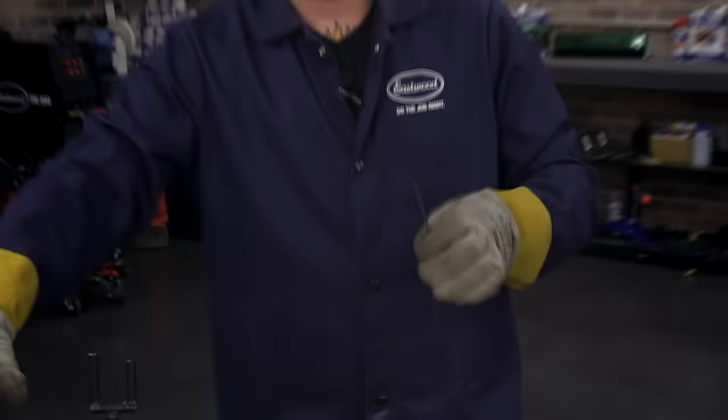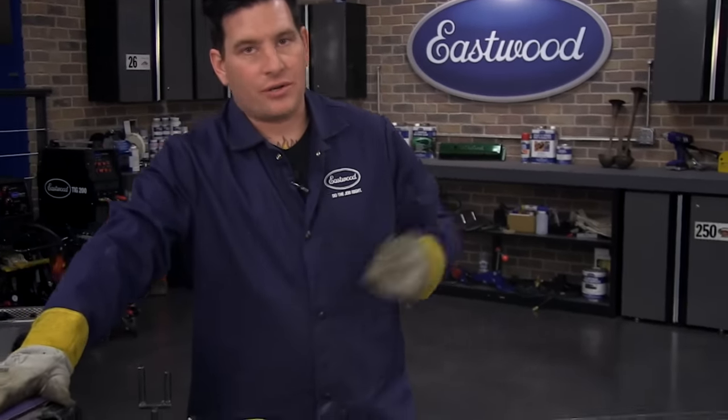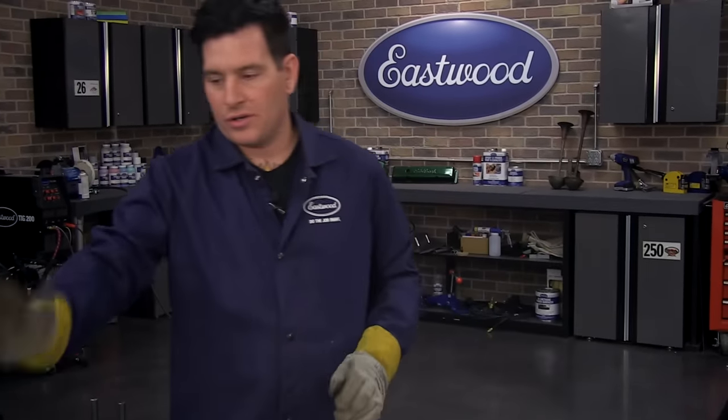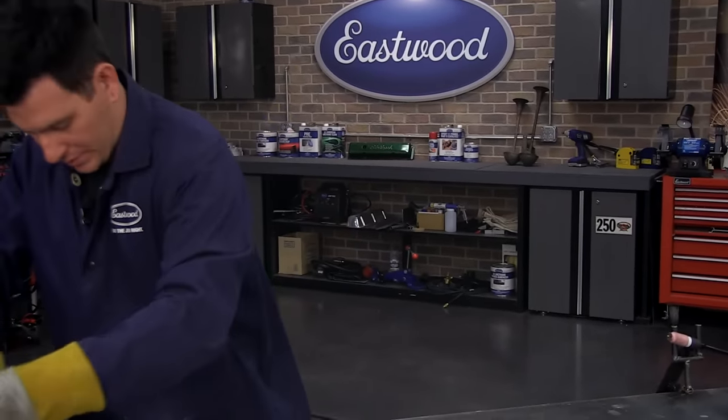If there are any questions on grinding electrodes, we get a lot of them. Feel free to ask at the end and I can do my best to answer. The basics: grab your cordless drill, grab a belt sander, and try to use just one area of it for sharpening electrodes.